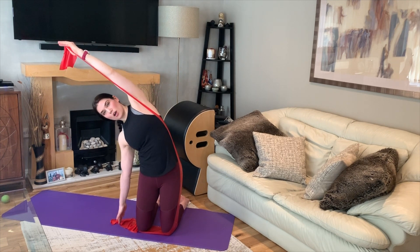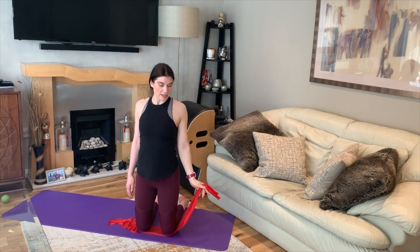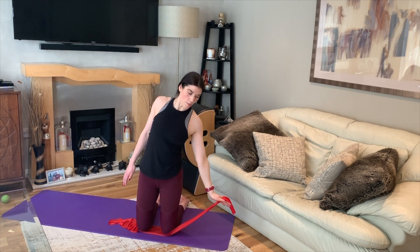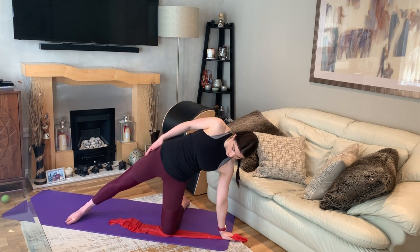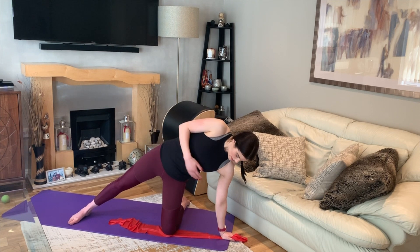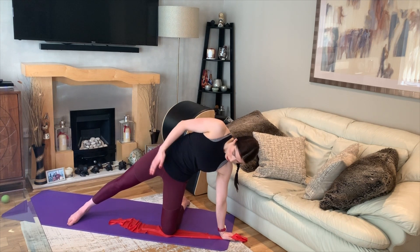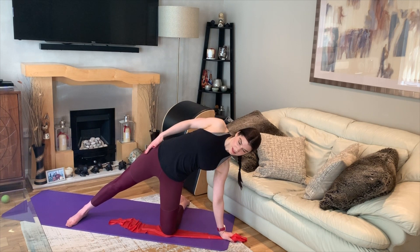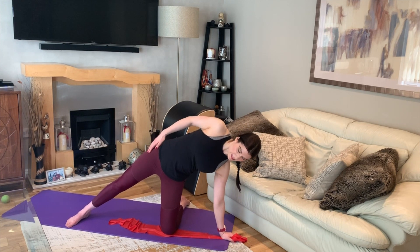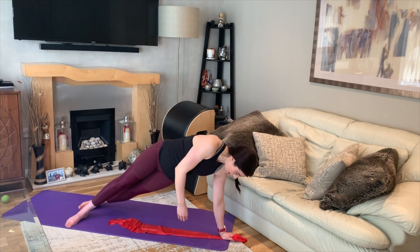We're going to change the movements now — take a side bend to the opposite side and extend that top leg out. Stabilise through that bottom shoulder, feeling the shoulder blade draw down the back of the rib cage. Focus on lifting up through the inner thigh of that straight leg, pushing those hips forwards, and stepping that bottom leg behind the top leg so you're in full side plank.